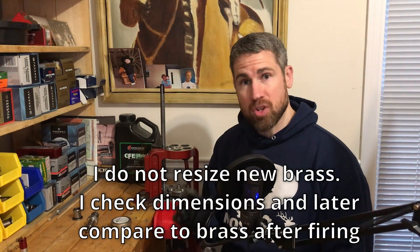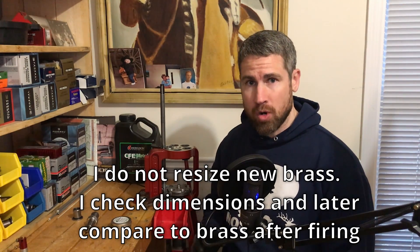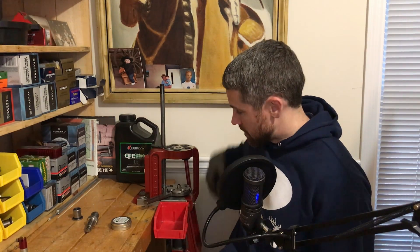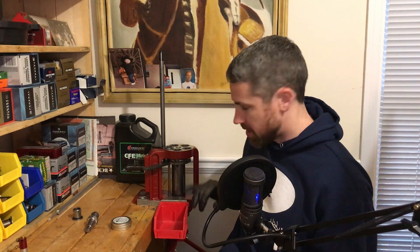I'm reloading on a Hornady Lock-and-Load press, which is a fully progressive press. I really like this press from Hornady — there are other great options, and most people you'll see are running Dillons when it comes to fully progressive presses. What I like about this Hornady is it's got a large cylinder and it's very stable. I find that when I'm resizing brass I can keep concentricity and dimensions very consistent with this press, and it's got plenty of leverage for resizing.